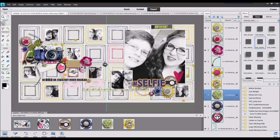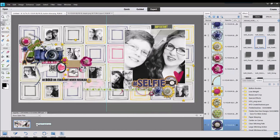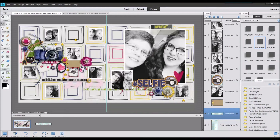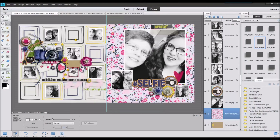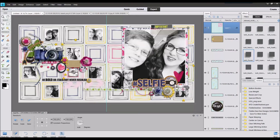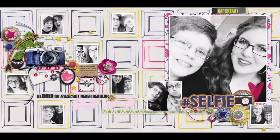Now I'm adding some buttons, and then some little bead scatters. My final piece will be to bring in a pattern paper to go behind the large photo just to draw your eye there a little bit more. I chose this floral pattern, and just took my rectangular marquee tool, made a square, and did a copy paste.